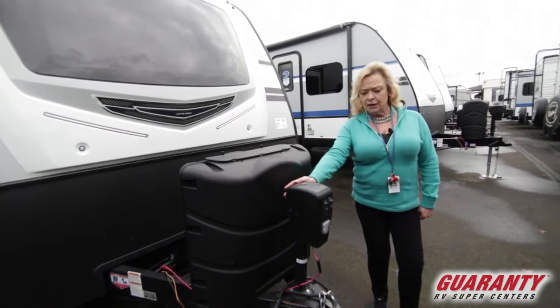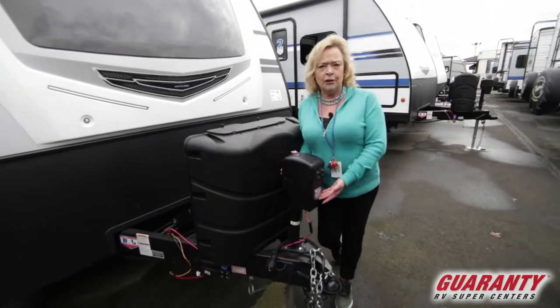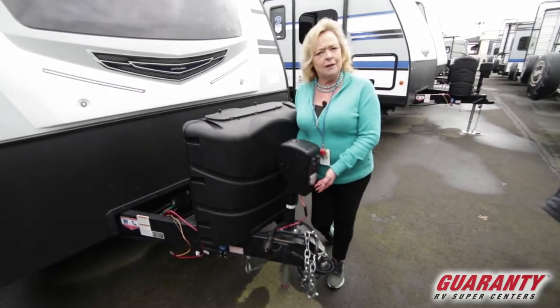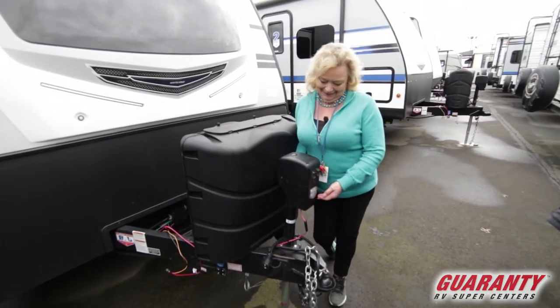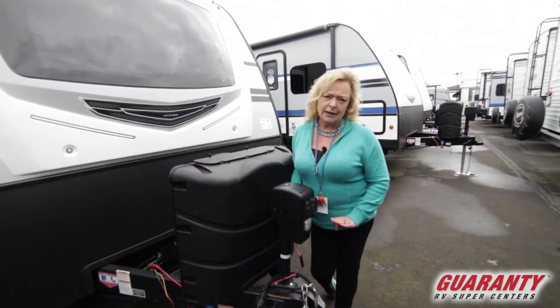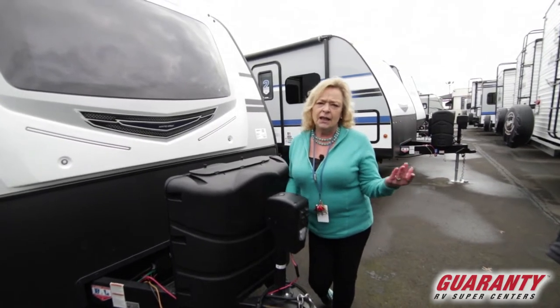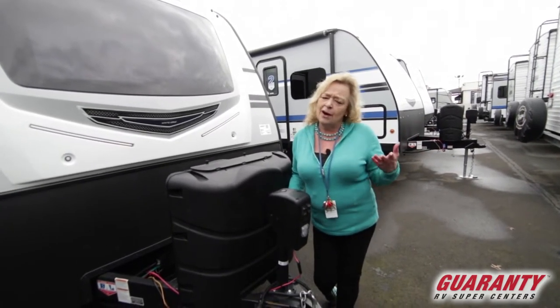You've got a 3,000-pound tongue jack here, and what that means is you're gonna get a light. A lot of times you're loading in the morning or the evening and you could use the extra light. At the touch of a button you can raise and lower the hitch and put it on and off the ball. It's just something that's very convenient — anybody can do it.